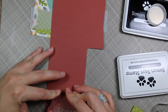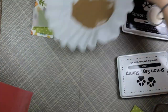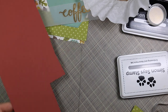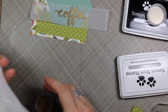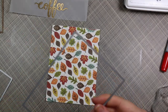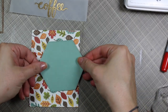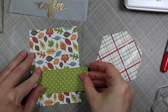I also stamped another sentiment from the set onto some brick red cardstock from My Favorite Things — same process: anti-static powder, clear ink, then embossed with the same powder. I always do this over a coffee filter, which was especially fitting for a coffee card. I funneled the excess powder back into the container. Then I decided to use one of the smaller rectangle dies to make the leaf pattern paper a little smaller, so the border of the card base would show.